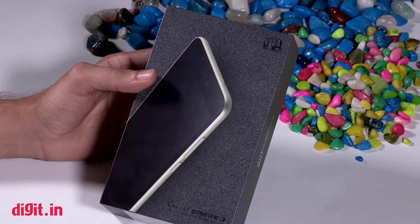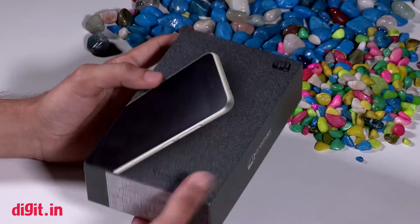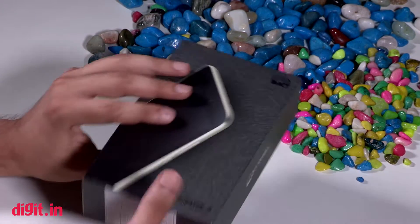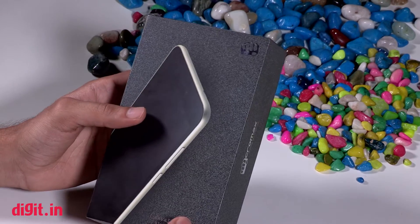Hello, welcome to your visit and this is the unboxing of the Canvas 3 smartphone. The price of the smartphone is 6,000, but this phone can get 5,000 in the market.